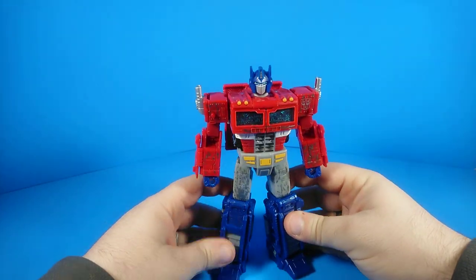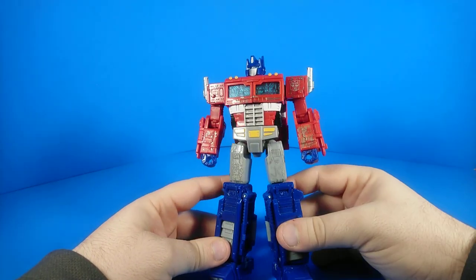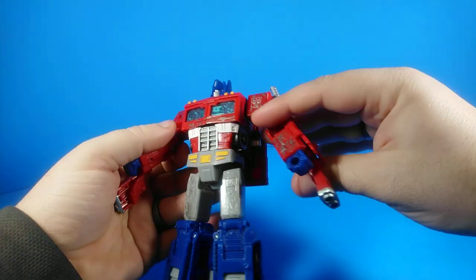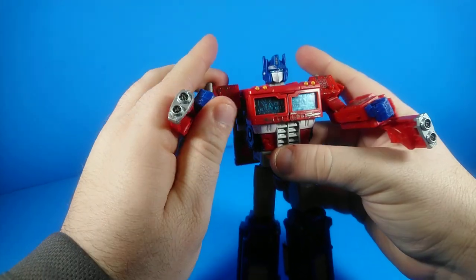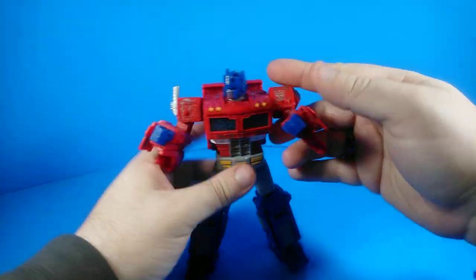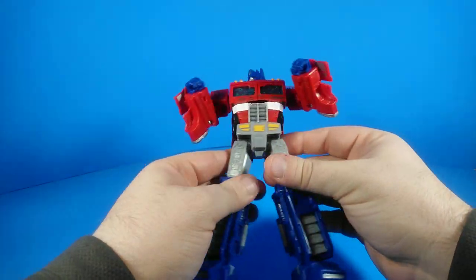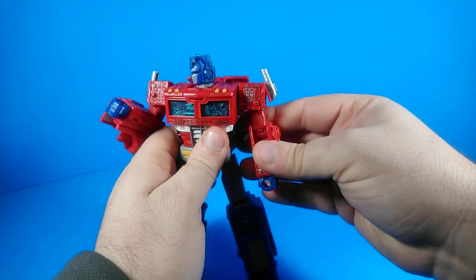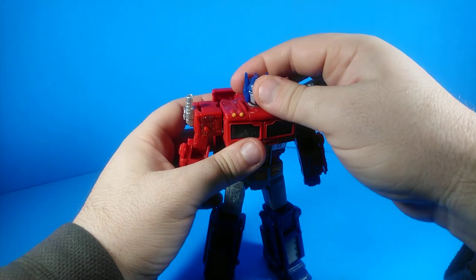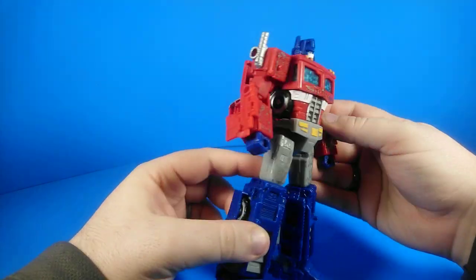His proportions are really good — the chest versus the legs and arms. It's really clean. He's got a little bit of kibble here, and I like to imagine these can be flipped out as some sort of underslung gun things. But aside from the backpack and a couple little pieces of kibble, this figure is actually really streamlined and cleans up really well. I'm actually quite impressed. I've kept my Classics Optimus Prime from 2007 around for a long, long time, but he may finally be usurped. I really enjoy this figure.